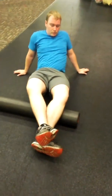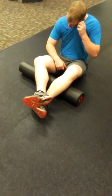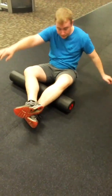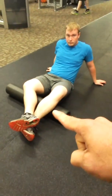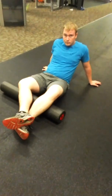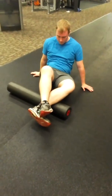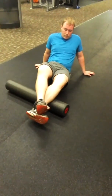Foam rolling the lateral aspect of the lower and upper calf — position yourself like so. You're going to roll from the lower all the way up to the upper, then check the peronials just along the side of the shin, right in that area there. Go ahead and start rolling. If you find a tender spot, you want to hold it there for up to 30 seconds.